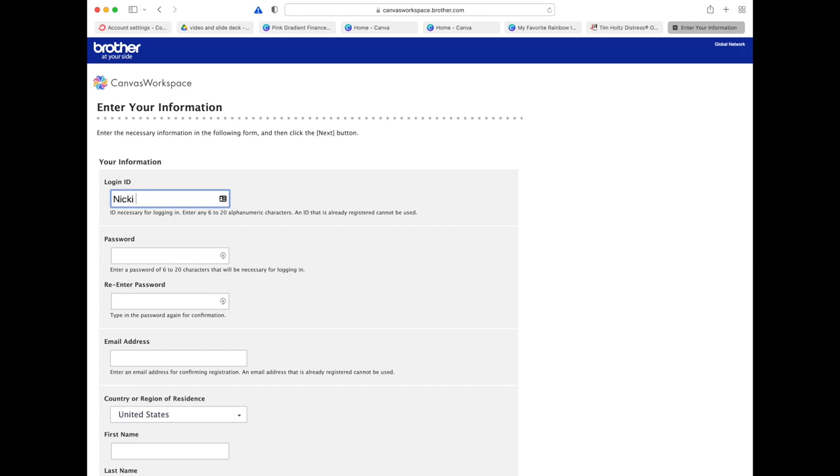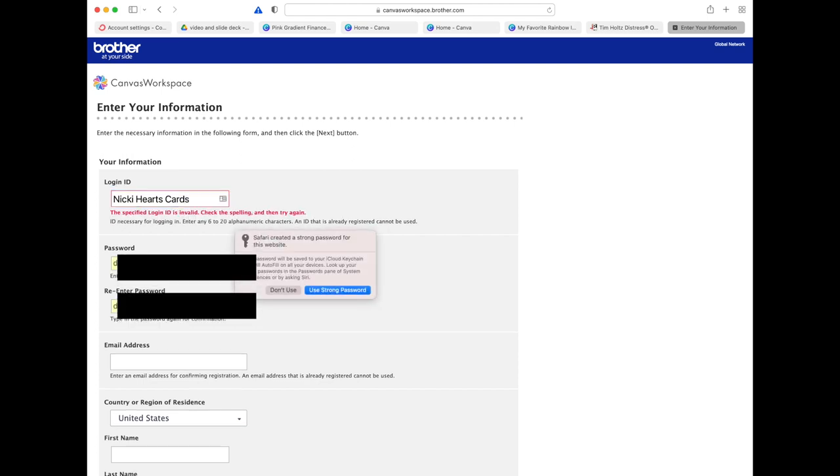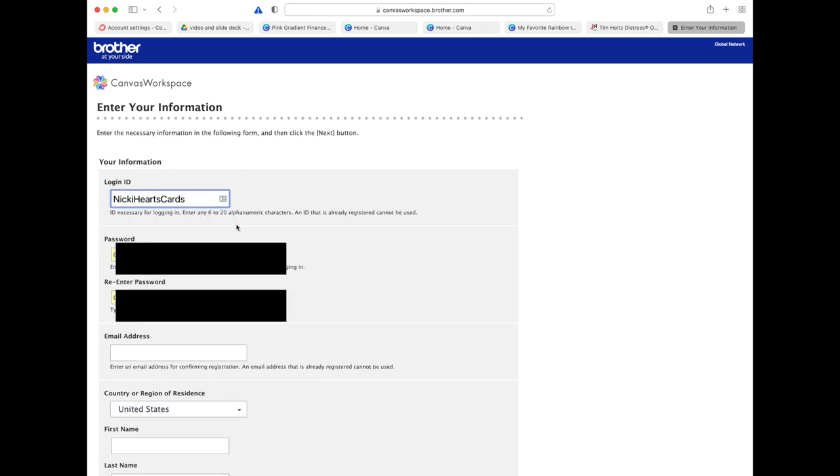For the login ID, I had to look at this a couple of times — it's basically something you create, so I'm going with 'NikkiHartsCards' for my business. Be careful: they do not like spaces, so remove any spaces from your login ID. I'll cover up my password here. Further down the screen you'll need an email address, first and last name, and your birth date.